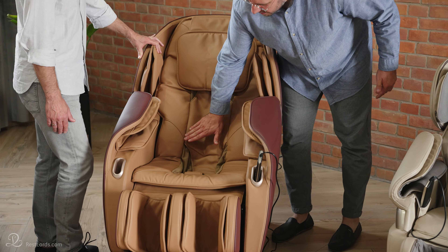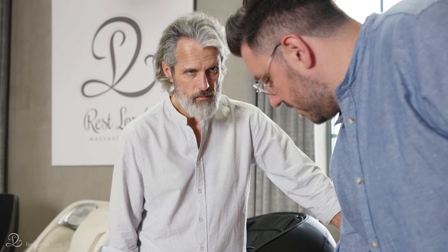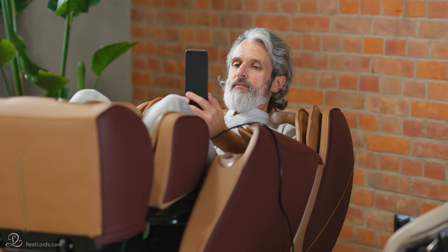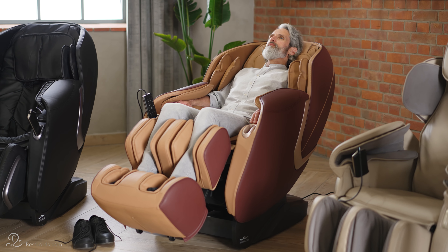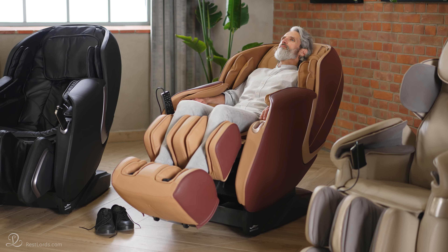Models with basic SL shape function have a frame where the seat and the backrest are connected, so as the chair reclines your body stays at the same position. In newer models the frame of the seat and the backrest work independently. This allows the body to lie flat and enables the stretching program to work more efficiently.